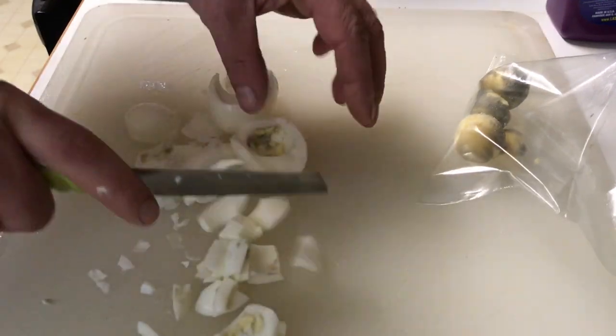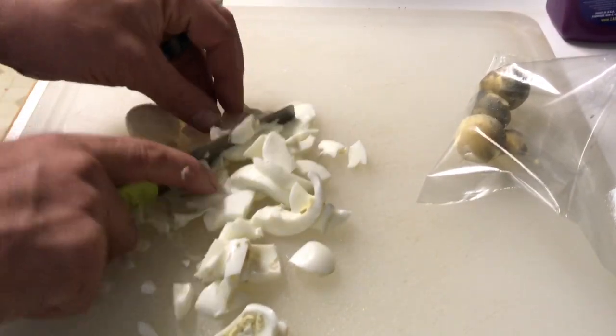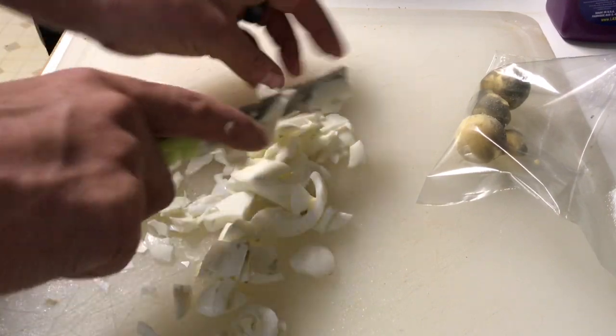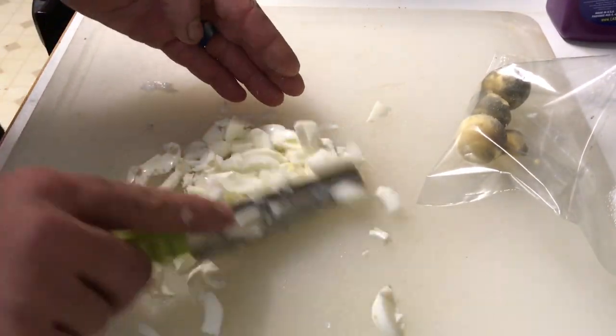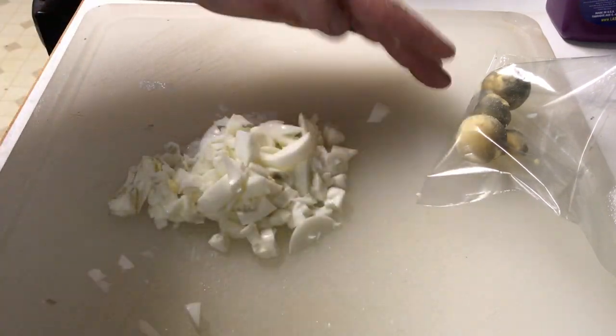It doesn't matter if your hands get wet when you're doing stuff, whether you're processing food down by the river or your hands get soapy — anything like that, it works well. I have processed fresh fish, cut up rotisserie chickens here at home in my kitchen, and used it to cut up cheese, salami, and vegetables. It just works well.